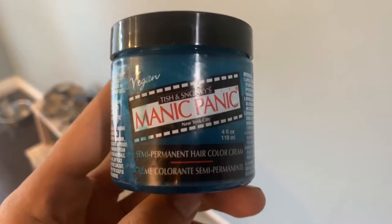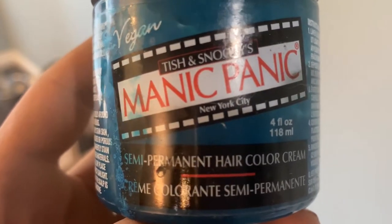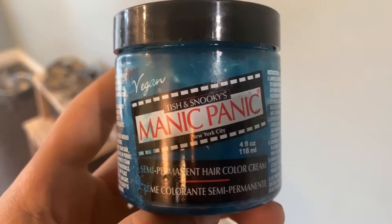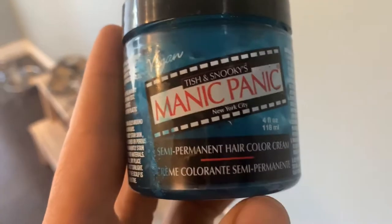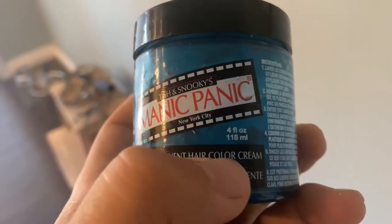Today we're going to be dyeing Slush's tail blue. To do this you need some kind of vegan dye — Manic Panic is perfect for this. You don't want to use human hair dye because it's not the best for their fur. There are also some other natural dyeing solutions you could do as well. But in this video we're going to be using this vegan Manic Panic semi-permanent hair color cream.